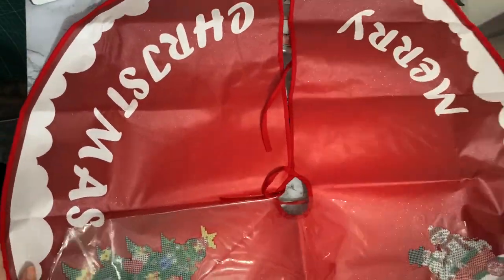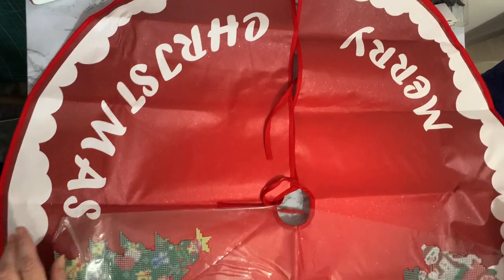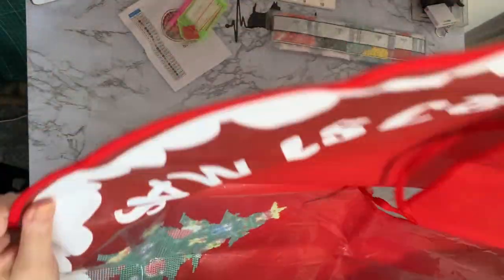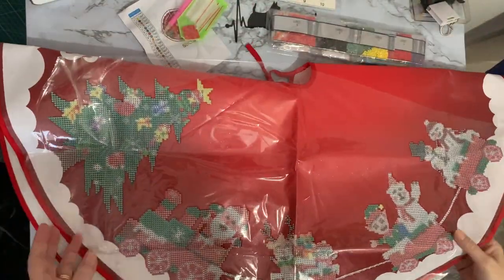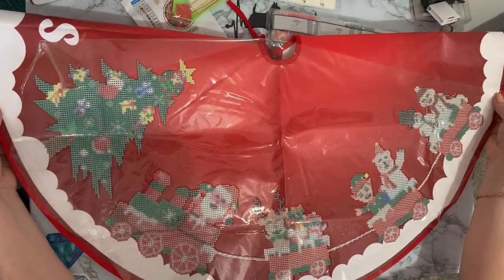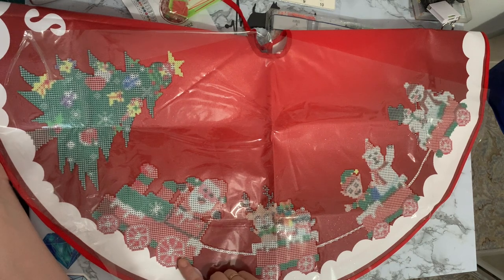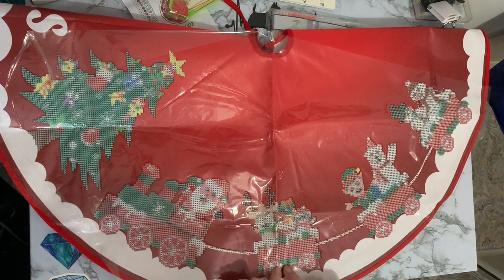I've gone out as far as I can. We've got Merry Christmas — and then we've got all this space here to diamond paint. So we've got a Christmas tree with lots of toys and everything. The whole of the Christmas tree is going to be diamond painting. And then it's a little train — we've got Santa driving the train there. We've got a little reindeer and a penguin in this carriage.